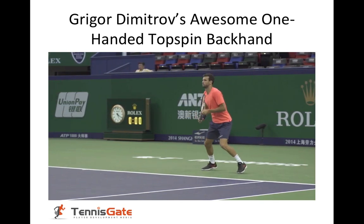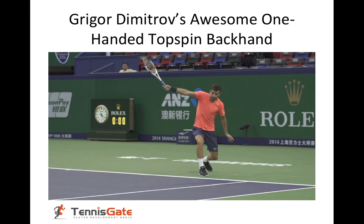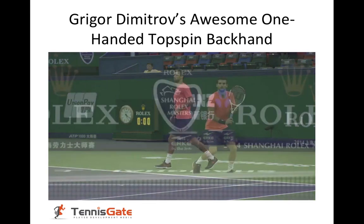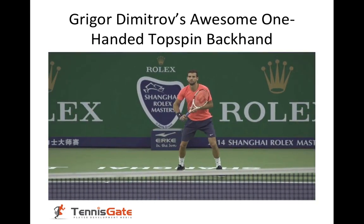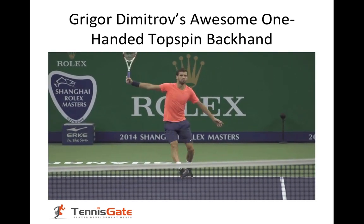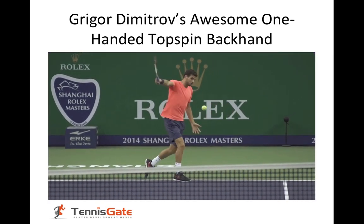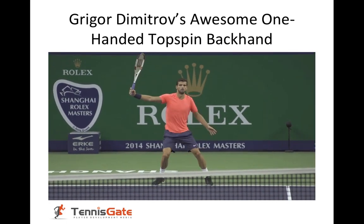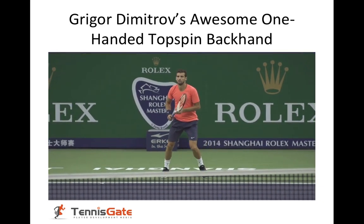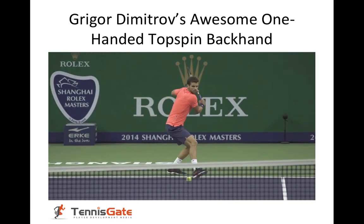One of the things that makes his backhand so great is how stable he stays through the shots. His head barely moves. His eyes are fixed at contact. Let's take another look from the front. Sideways, stepping into the shot, letting the racket come around and through. He has a very long follow-through. He really lets that racket swing. He gets behind the ball first, then steps into the ball.